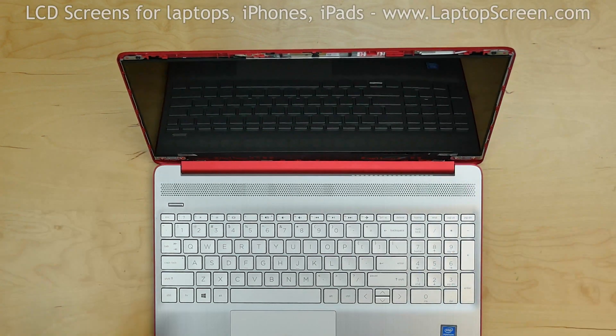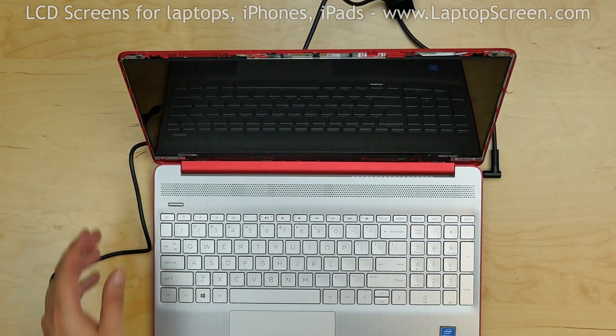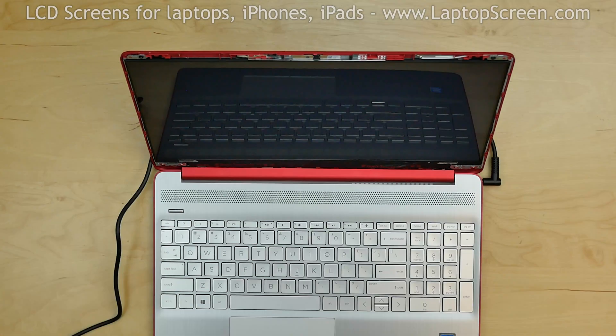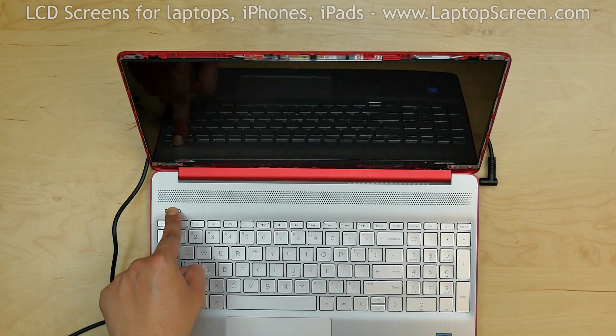At this point, the LCD can be tested. Reconnect the power cable and press the power button. If the startup graphics appear, the LCD is connected properly. Shut down the laptop by holding the power button.